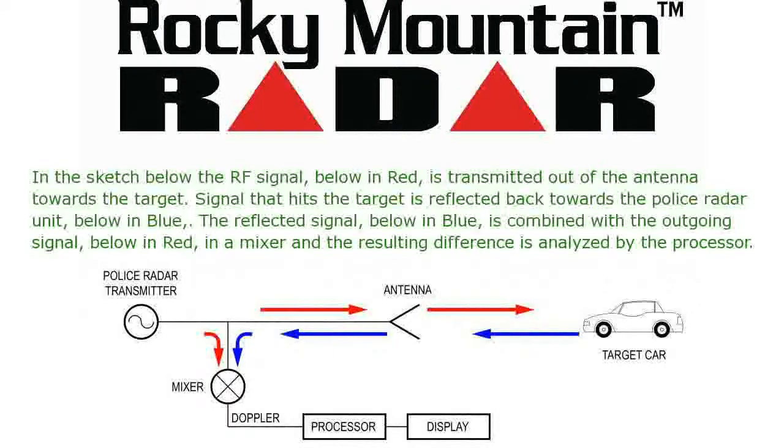The RF signal, shown in red, is transmitted out of the antenna towards the target. The signal that hits the target is reflected back towards the police radar unit, shown in blue. The reflected signal, in blue, is combined with the outgoing signal, in red, in the mixer and the resulting difference is analyzed by the processor.